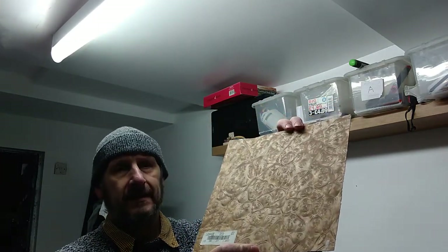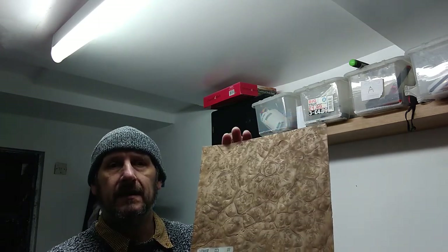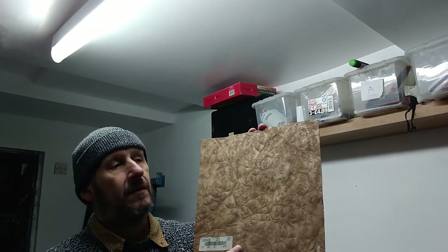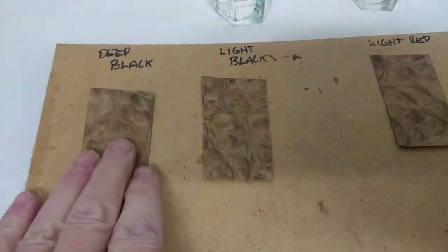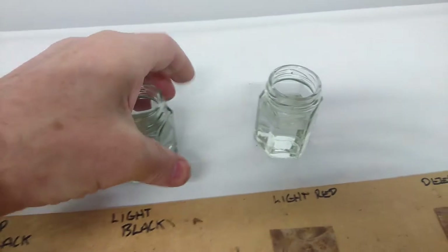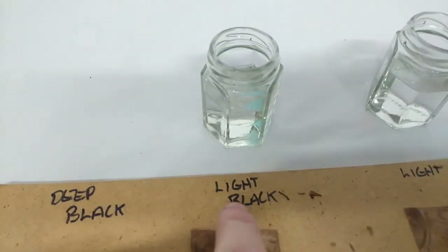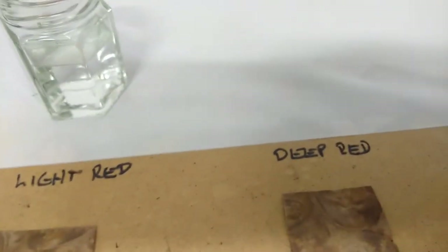I'm just testing the red and black because that's the sort of thing I wanted on this particular project. I'm also going to test a little bit of this unstained with some true oil, just to see how it comes up in the natural. I've cut these little swatches of veneer and I've got some ordinary water ready just to thin some of the stains down. I want to try a deep black, a lighter black, a light red, and a deep red.